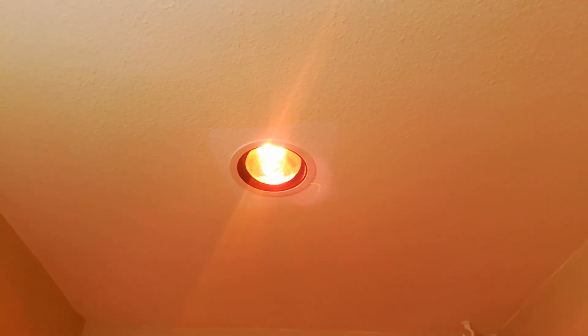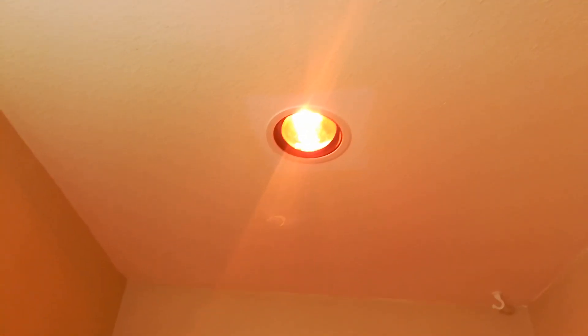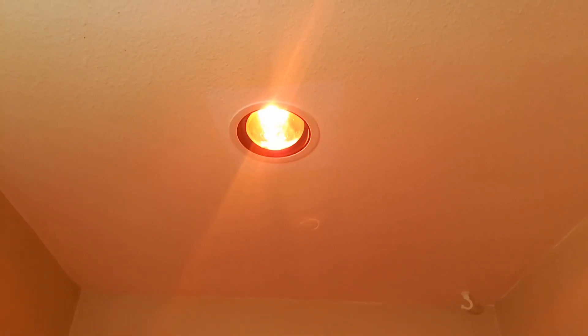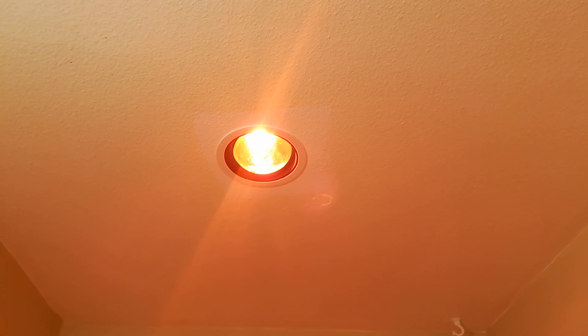As long as you have a can up there and it's rated for it. I give the heat lamp a RandomFix thumbs up versus having to put a heater in the bathroom — a wall-mounted one. This was a lot easier and only gets used when we need to; just put a timer on it.